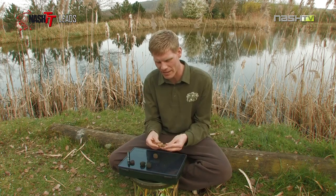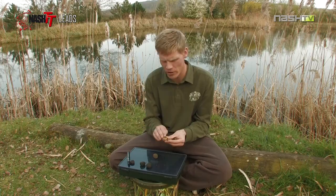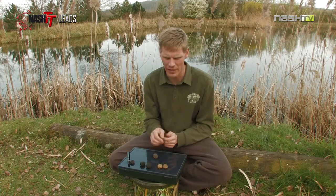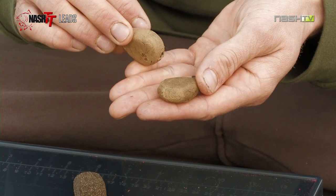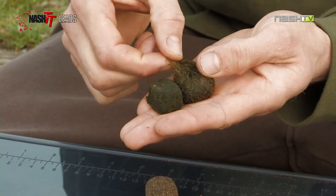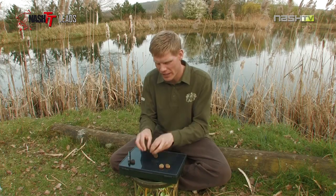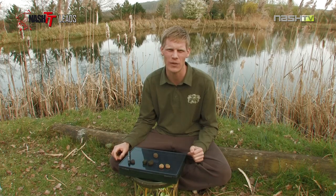First up, I've taken our leads and rubbed clay into them. That's simply a case of grabbing some clay out of the margin and rubbing it into the lead. The textured coating grips the clay — leave it to dry 15-20 minutes and you're left with a finish perfect for fishing over clay or gravel bottoms. Next up, I've taken some silkweed from the margin of the lake and simply wrapped it around the lead. Again, the textured coating grips the silkweed and if you leave it for 20 minutes to half an hour, it will dry out and create a lead perfect for fishing over weed and silkweed situations.